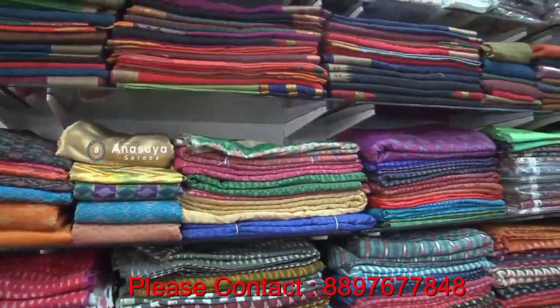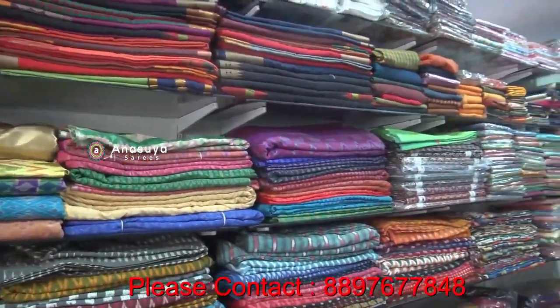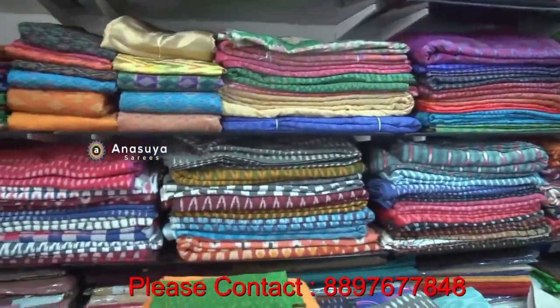We have many cotton specials. We have our own weavings. We have wholesale and retail. We have all varieties of pure cotton.